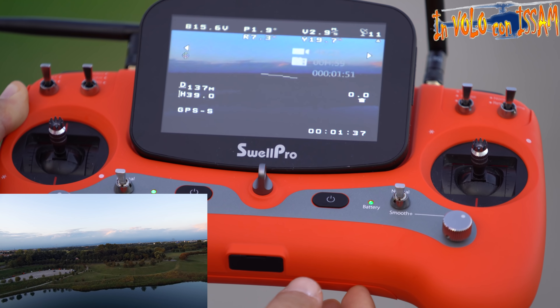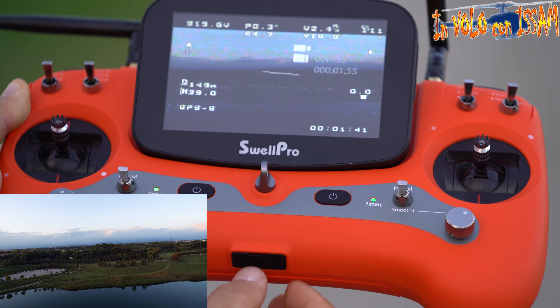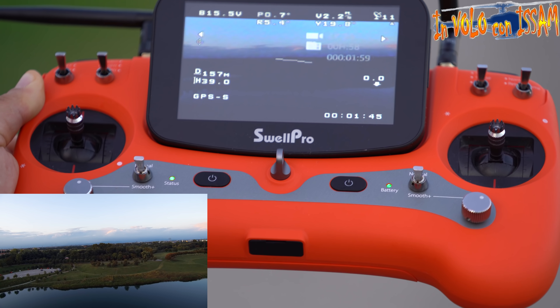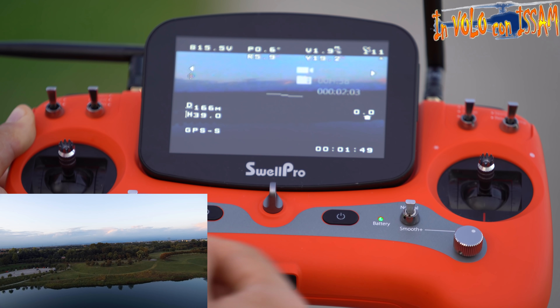Con questi controlli molto fini che non si trovano in altri quadricotteri, il drone ruota in modo bellissimo. Purtroppo non c'è tanto sole — adesso siamo al tramonto — ma volevo farvi vedere questa cosa.